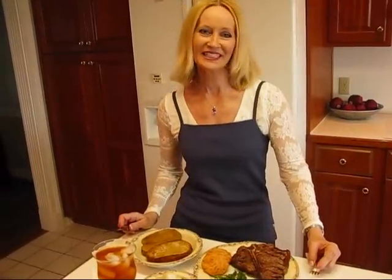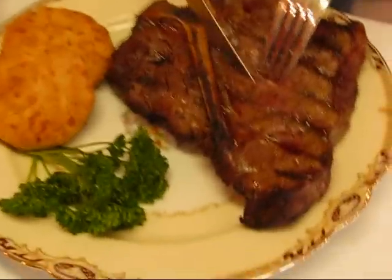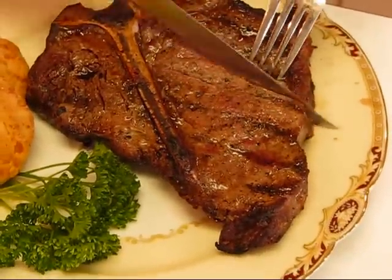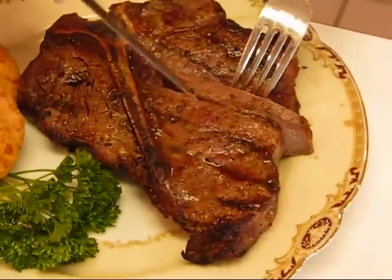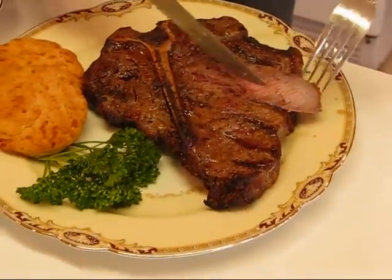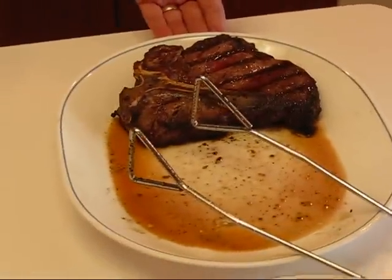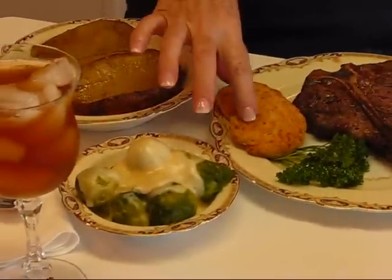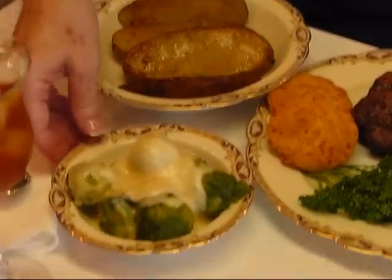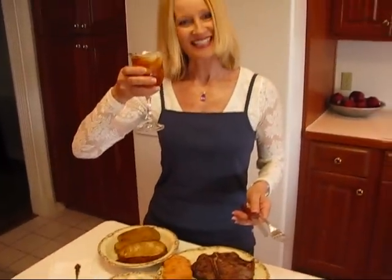Isn't that lovely? So here is the completed dinner. We have our T-bone steak and I'm going to cut into this and let you see. This is about the degree of doneness that my husband likes — kind of medium. So this will be his plate and we have another steak over here that I'll be having. We have our restaurant-style cheddar cheese biscuits, our onion soup flavored baked potatoes, our Brussels sprouts with our pepper jack cheese sauce, and of course my glass of iced tea.